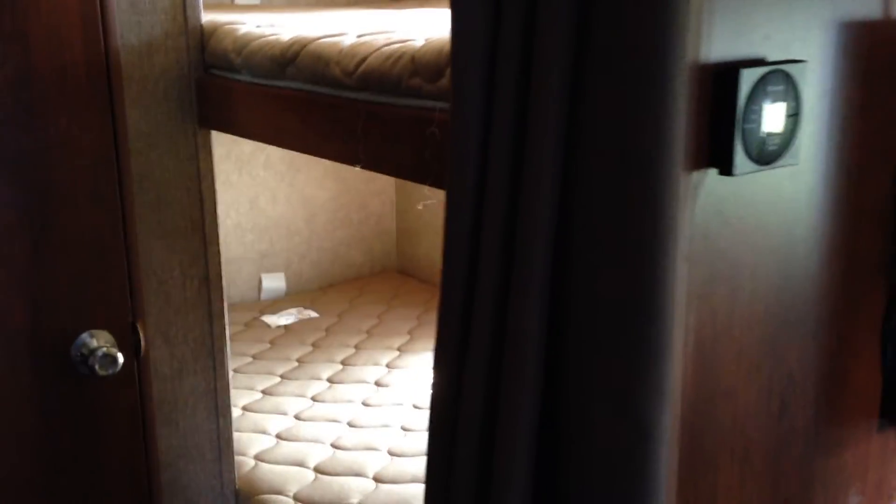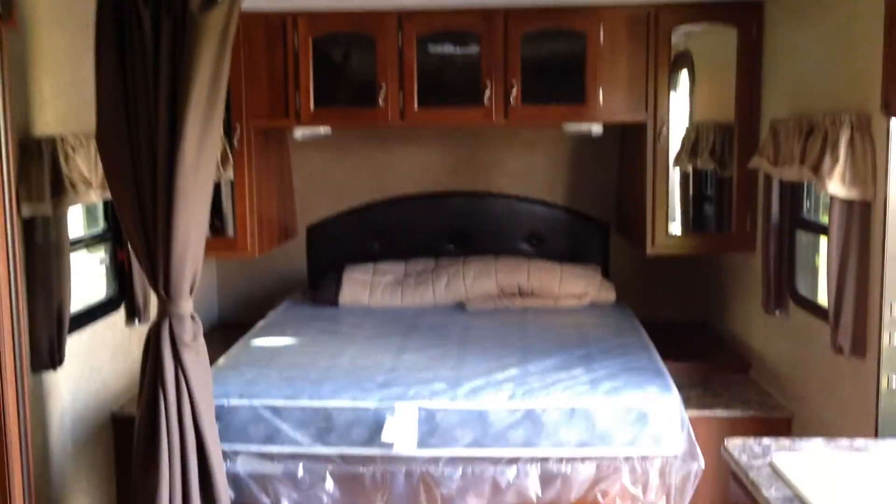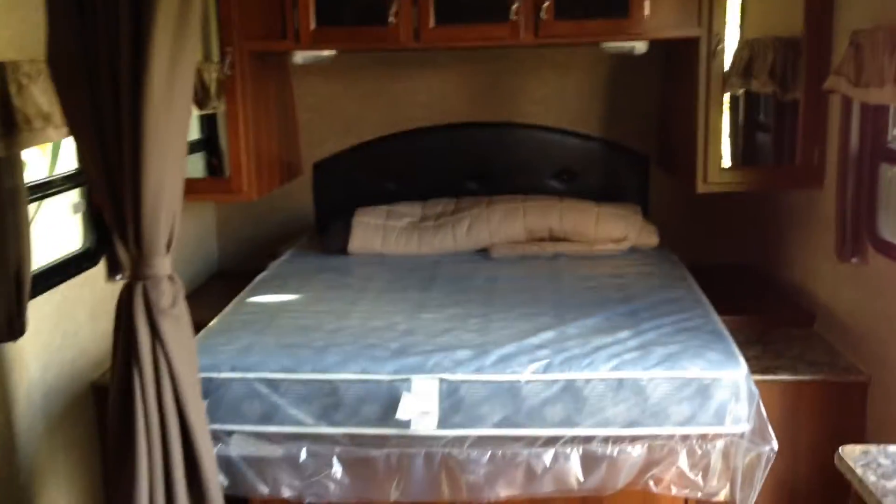Then you've got the two bunks, which are good-sized — quite wide, almost double bunks, here in the back of the 240 Air. When we open the door you'll see a good-sized washroom with a tub and a beautiful surround, and the toilet as well — lots of room there. Heat is ducted through the floor and ducted air conditioning through the roof.